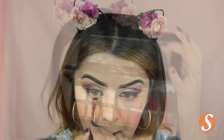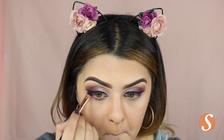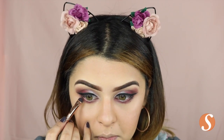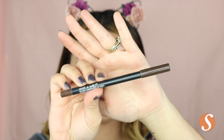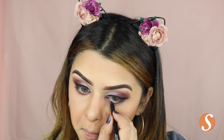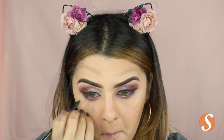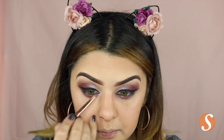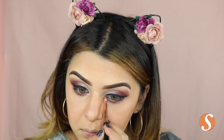Then for my under eye, I'm going back with that Love Letter color and I'm just going to pack it under my eyes. And then I'm going to take the Cypress Umber and just put it on my outer corner to give that a little more darkness right under my eyes. Then I'm using this Wet n Wild eye pencil in the color Wouldn't You Know. Then taking the Makeup Revolution highlighter again, I'm just going to pack it on my inner corner and also use that to highlight my brow bone.